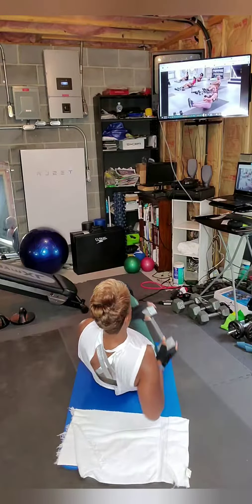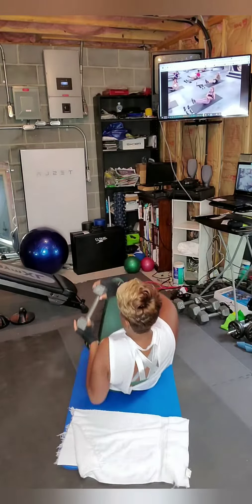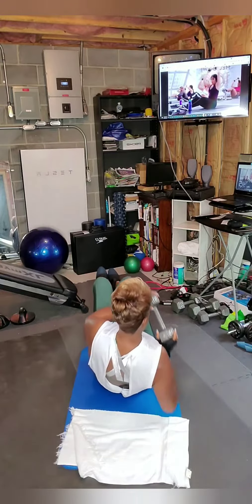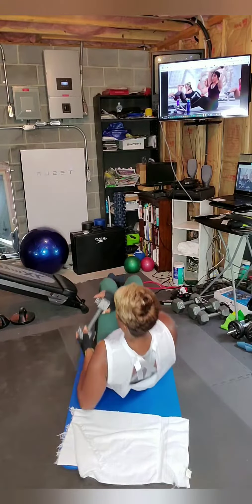Here's your progression: straight leg — circle, and then extend as you lean back. I know, that's why it's only 15 seconds. Two more — circle, extend, and lean back. Last one.